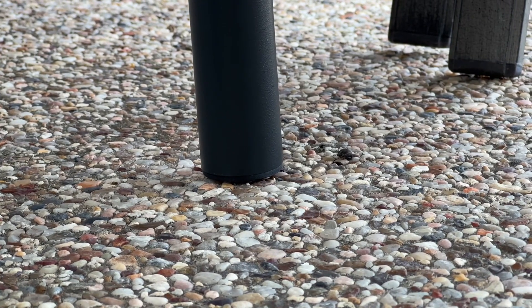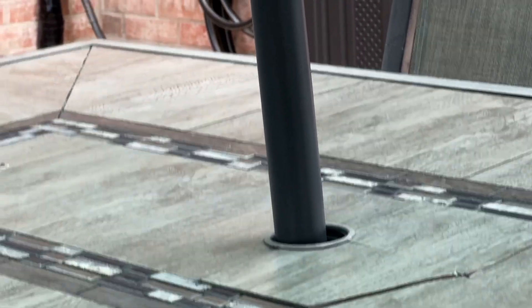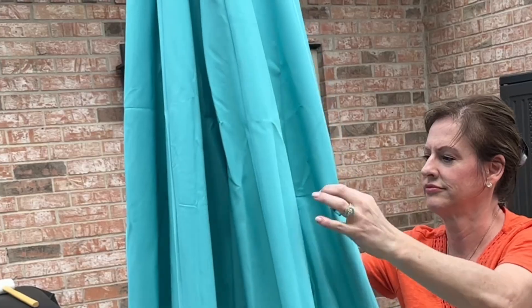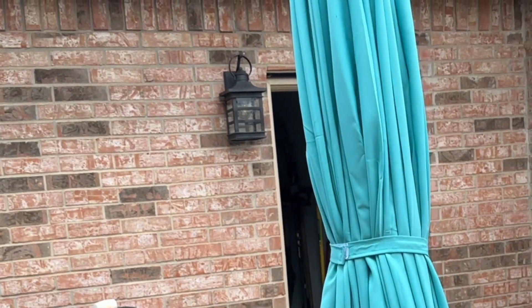This umbrella does not include a base, which you can buy separately, but it does fit through our patio table hole very easily. The umbrella also has a push-button tilt feature just by pushing the button at the top. When not in use, it has Velcro ties that you can wrap around to keep it secure.